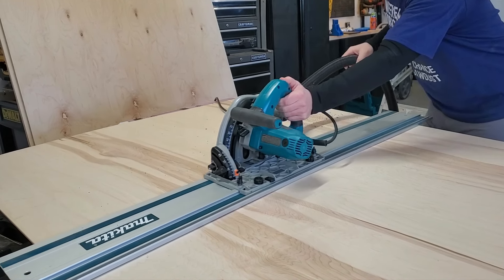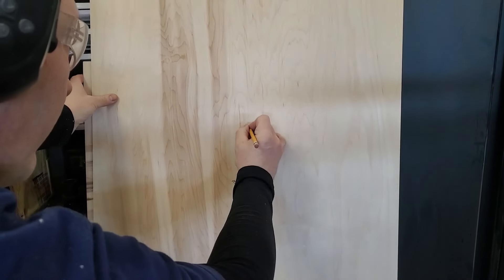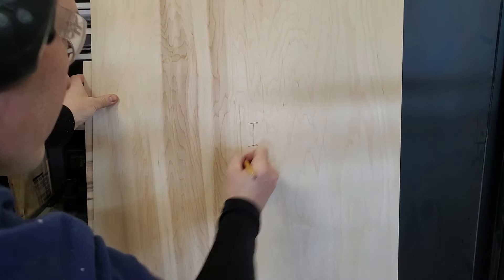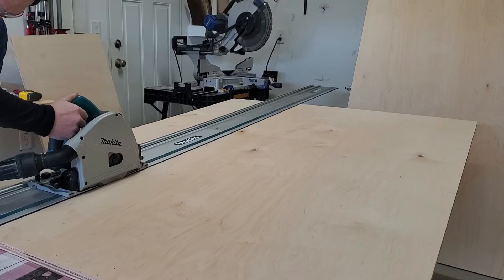Now I'm going to get my track saw out and cut this plywood into the panels. As I was cutting out all my panels, I labeled all the pieces just like in my cutlist, so that later I can assemble everything IKEA style.